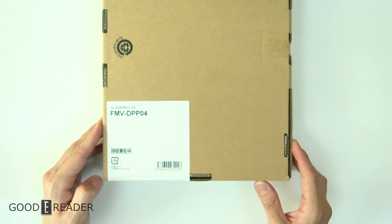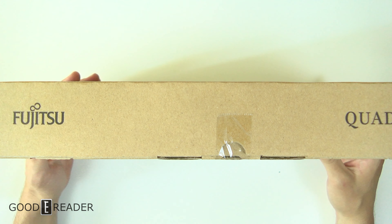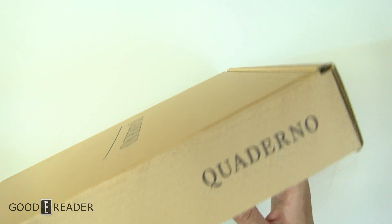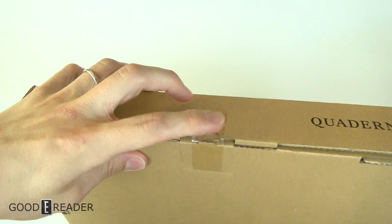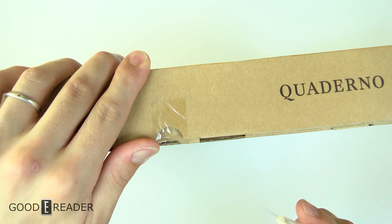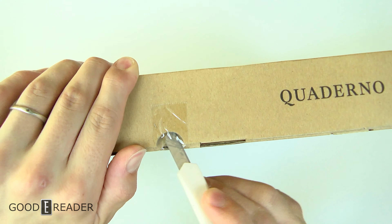We're pretty much the only English review channel to actually get our hands on these. We met Fujitsu at CTEK 2019 in Tokyo just about eight months ago, and we have been asking for one of these for quite a while. They finally sent it to us — it is factory sealed and we haven't opened it up yet.